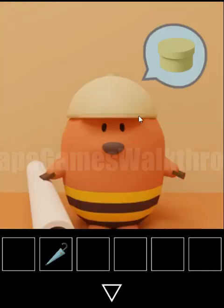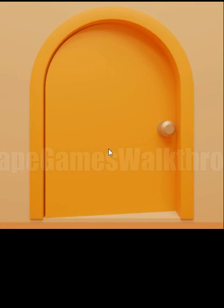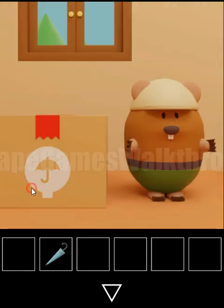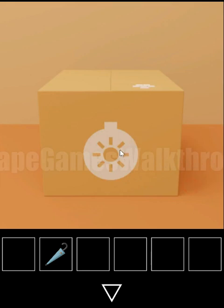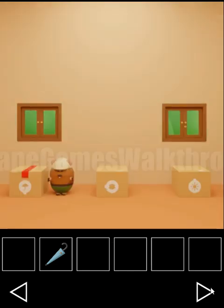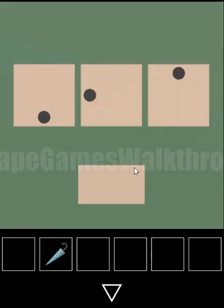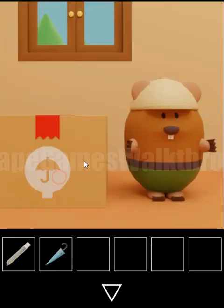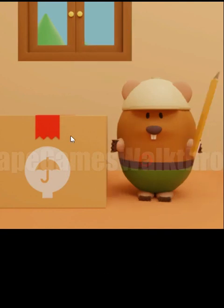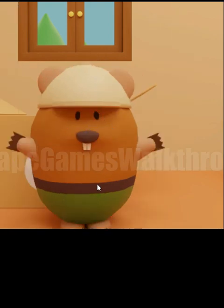He wants a box of glue to glue this poster and go into the yellow door. Looking at these boxes we can get the hint from directions: it points down, here it points to the left, and here it points up. We set down, left, down, left and up. Here is a knife that we give to this worker to open the box. And we've got one more umbrella.